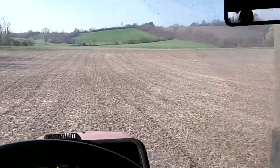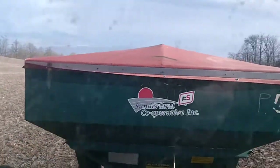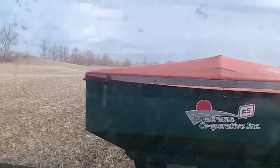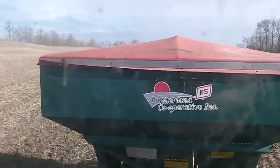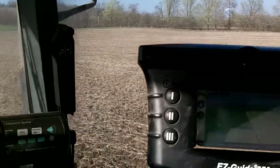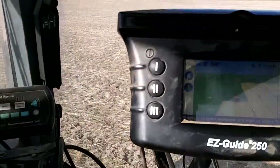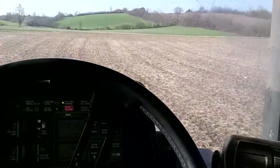Alright guys, that's what she's looking like anyways. There's a spreader there in the back — some concoction I can't tell you. I just leave that to the experts. The soil test tells me what I want to put on, and that's what I put on.